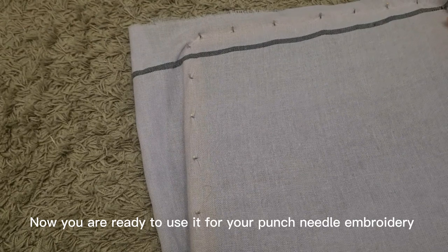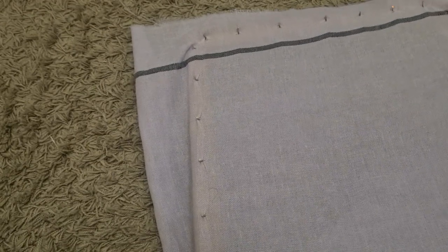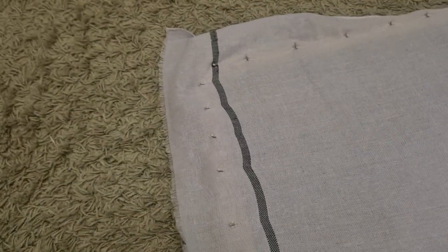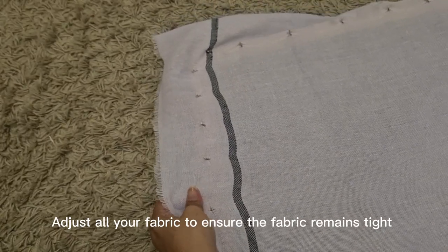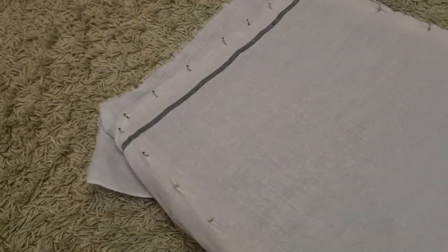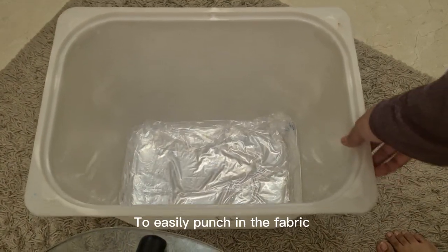Now you are ready to use it for your punch needle embroidery. I will be using this to create a sunset scenery — the finished work is at the end of this video. Adjust all your fabric to ensure it remains tight.